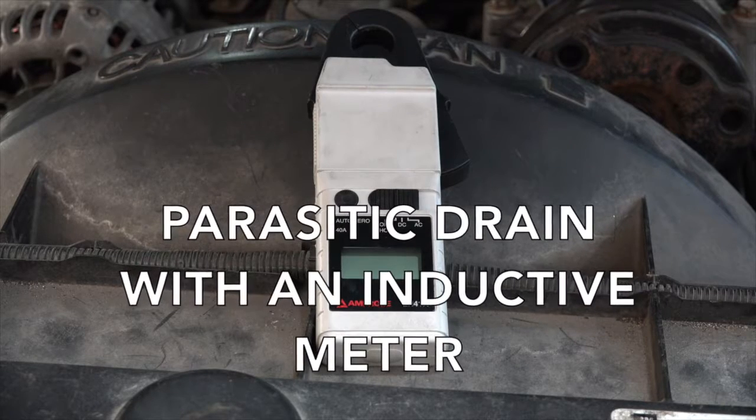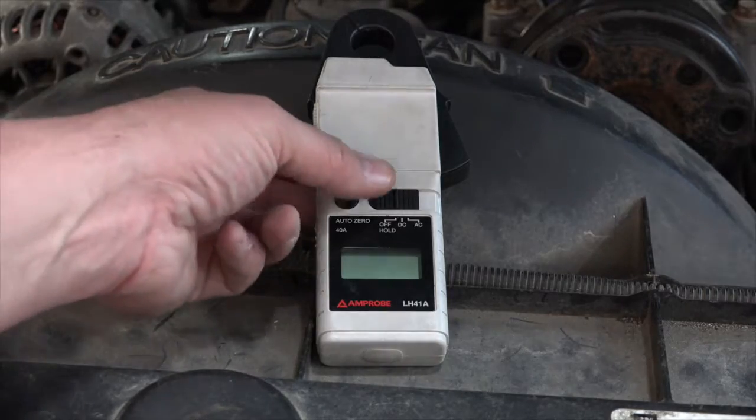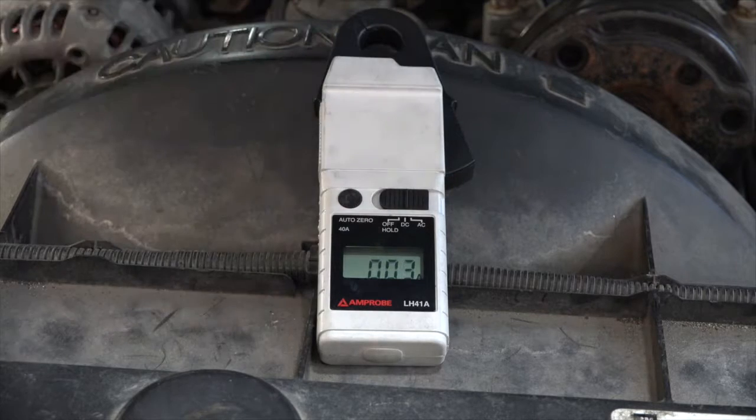Hi, 1114 students. One more way to look at parasitic draw or parasitic drain. This is using an inductive ammeter — an amprobe, if you will. I'm going to turn it on. What this does is clamps around the cables I'm interested in measuring the current flow in.